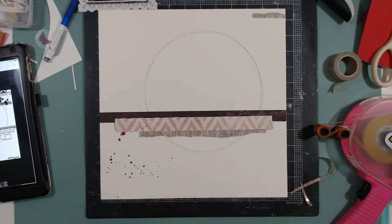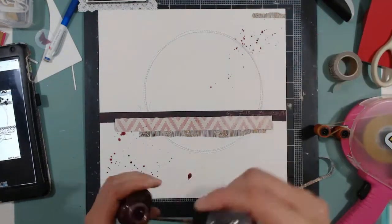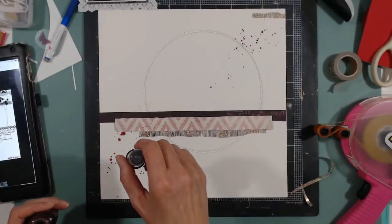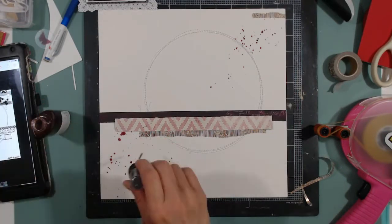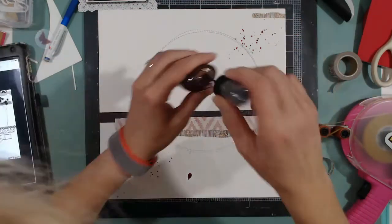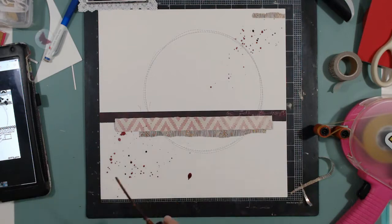I'm going to try with that heart again — that darn heart. I decide to sprinkle now and I don't get the look I want, so I try again. I want big splatters and I'm not getting them; it's so thick it doesn't want to drip even when I touch it down. I get impatient and let it go. I'm going to come back and add some more, but I never get the big drops I want. I'm going to dry it off.